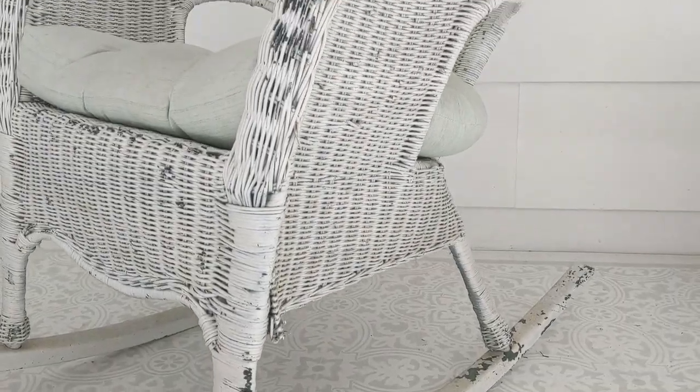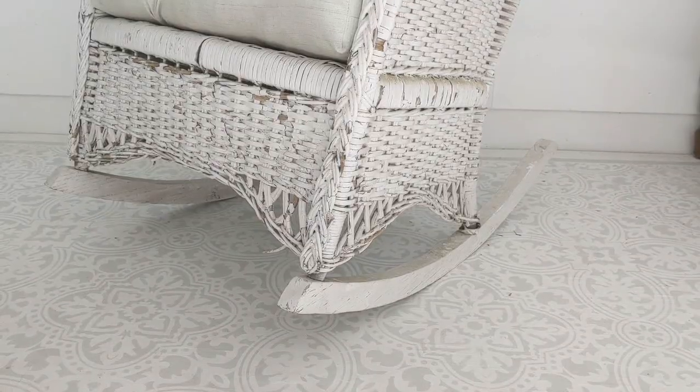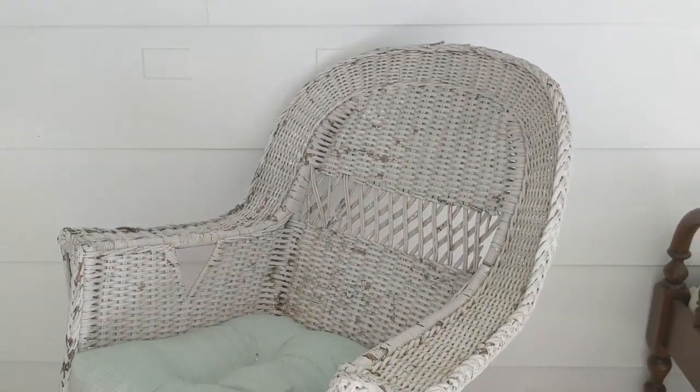I'm painting a pair of old rocking chairs that are looking pretty worn. As you can see there's lots of peeling loose paint and they just generally need an update. I first painted these chairs over ten years ago and it's definitely time for a fresh coat.